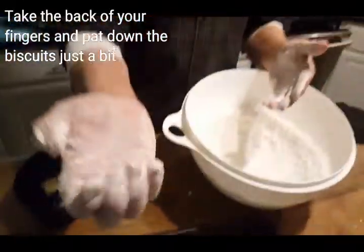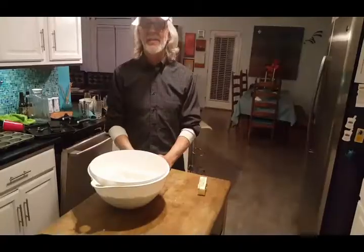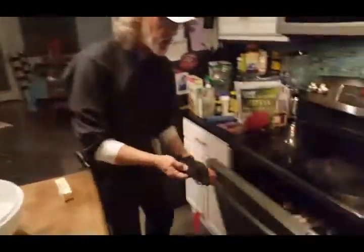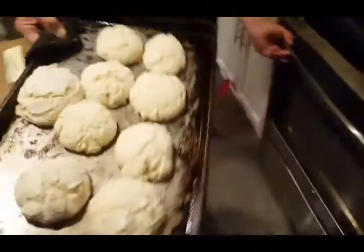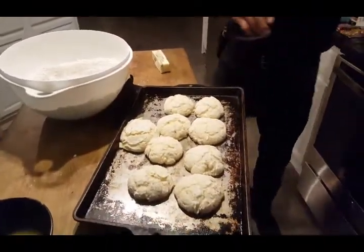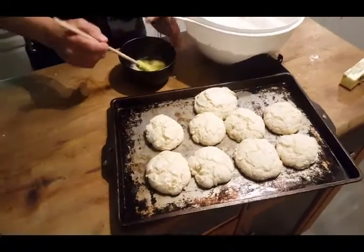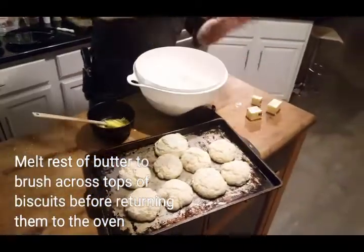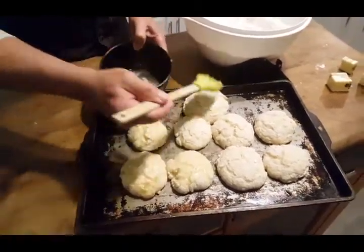I always just take the back of my fingers and kind of press them down a little bit, and now it's ready for the oven. I put the biscuits in the oven for eight minutes. After eight minutes you can see there's still some flour showing on the outside, so we're going to coat the biscuits. I took the rest of the butter — it's already been pre-melted — and put a good heavy coat of butter on the biscuits. This is important because this is what gives you a good crust.